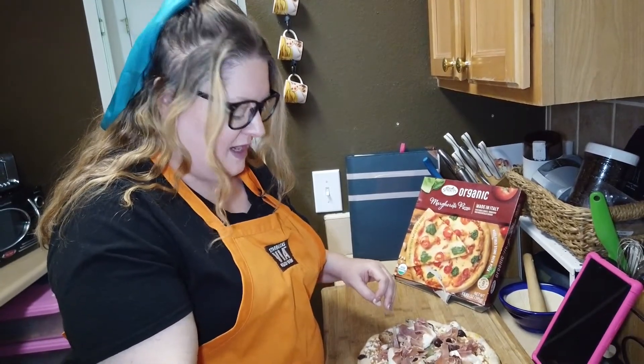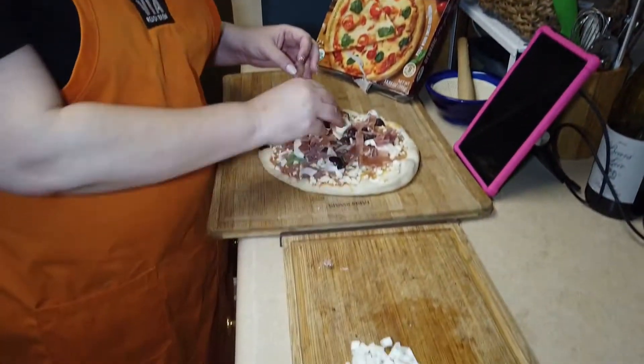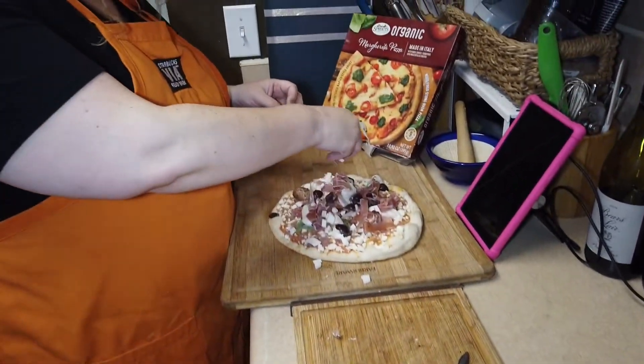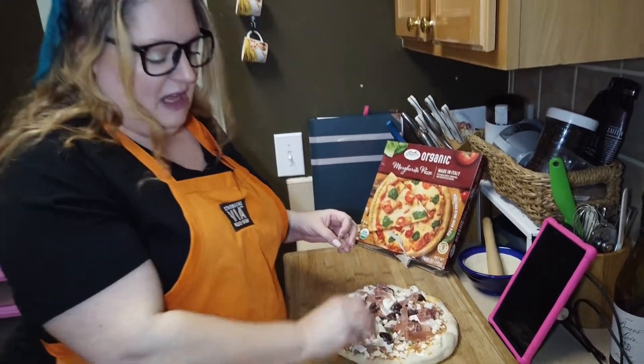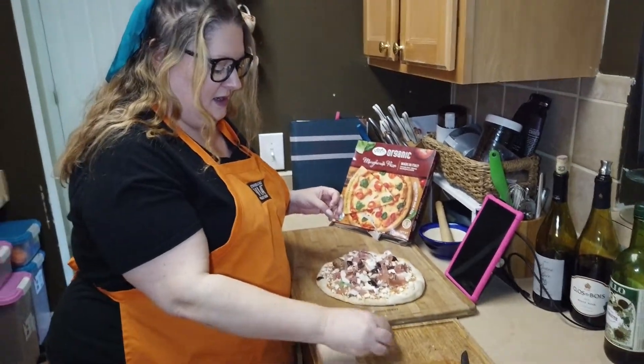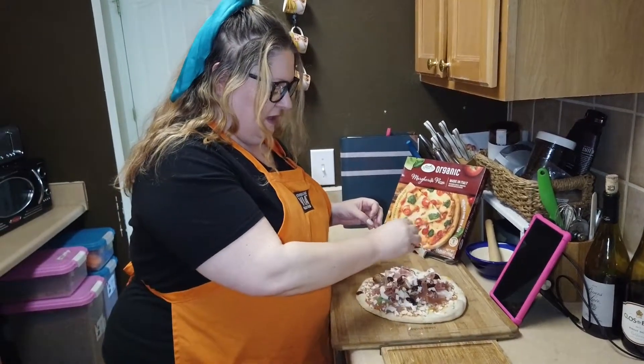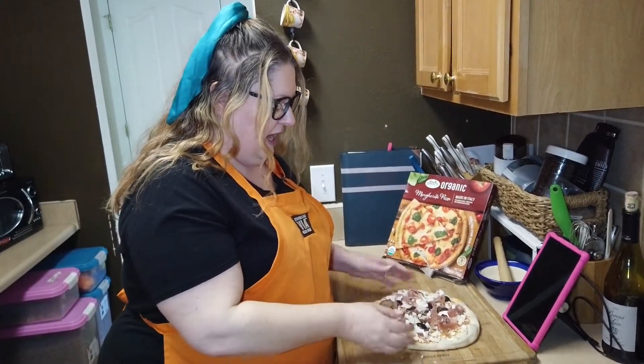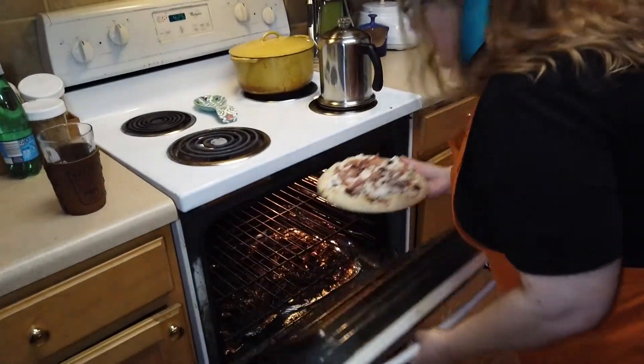And then I've got some cotija cheese that I use a lot in place of parmesan. I love how it tastes and it kind of gets melty. And then I just toss it into the oven right on to the rack and we're good to go. I'll show you what the finished product looks like once it comes out of the oven.